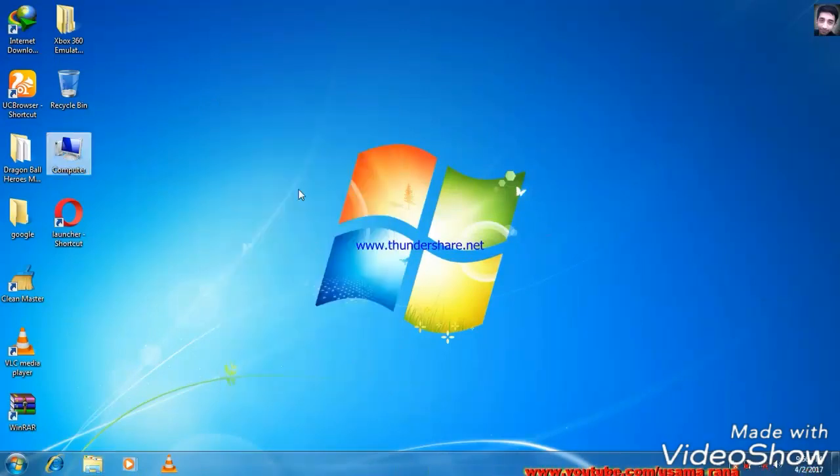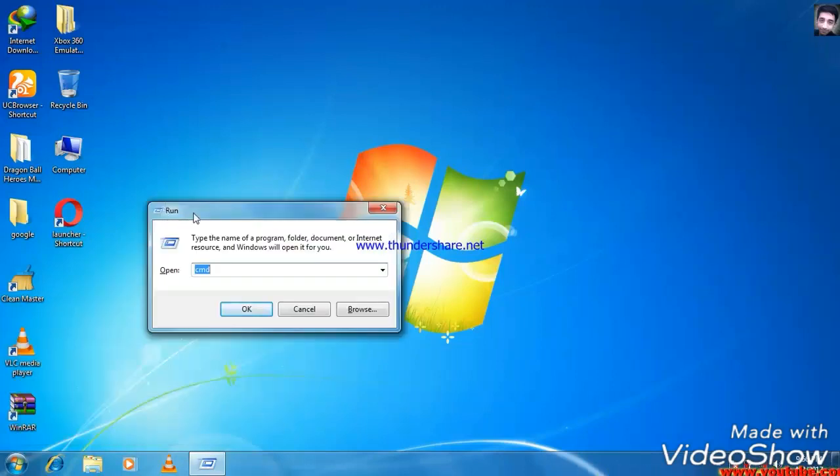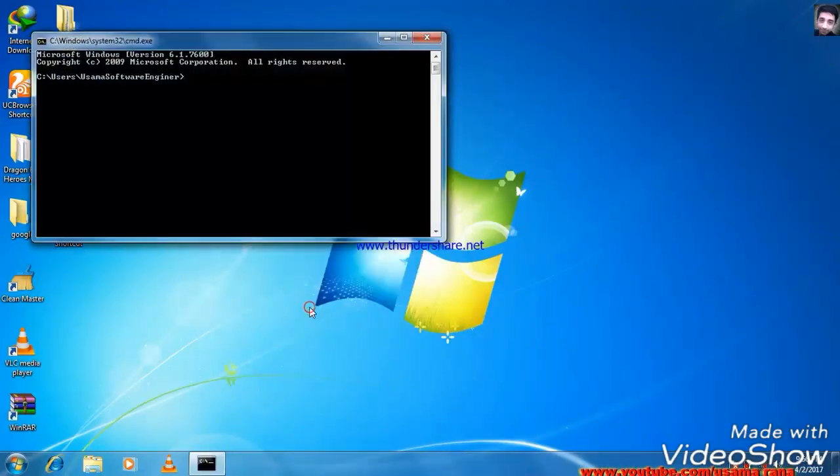I will show you how to repair the memory card and USB. If you are using Windows plus R, it will open the Run dialog. You will type CMD, then press Enter to open the command prompt.